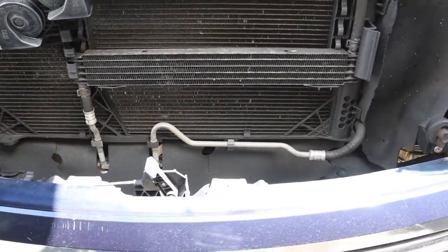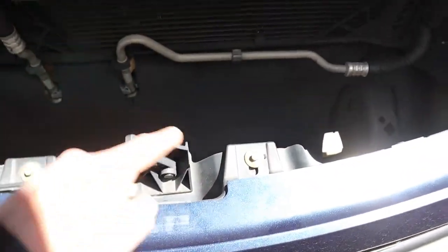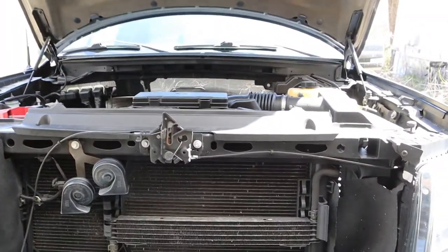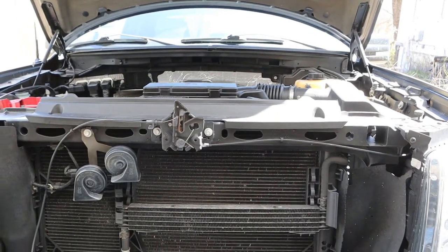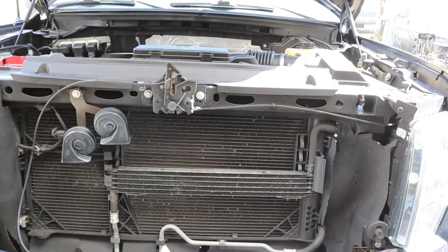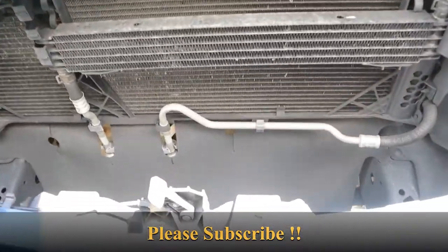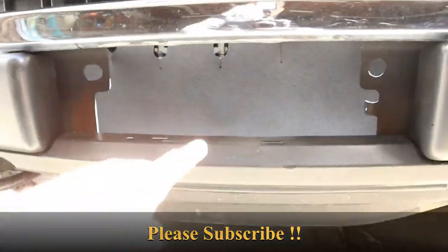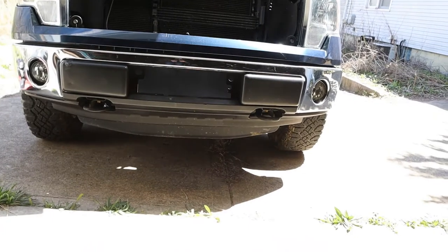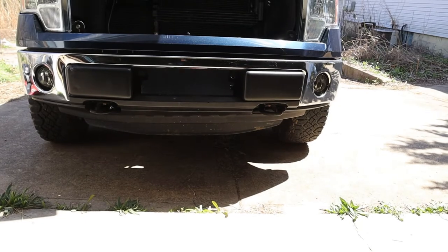Before we get started, I just want to show you real quick where the winch plate is going to sit. It's going to sit right down inside there. This is the 2013 Ford F-150 with the 5.0 liter in it. I've heard that the turbo diesels have some issues with the mounting plates — I've heard people can make them work — but this is the 5.0. That's where it's going to sit, and the fairlead and everything will come right out of this slot right here.